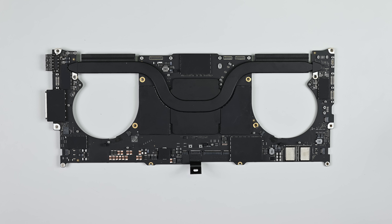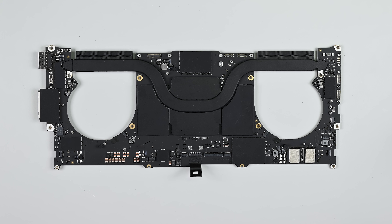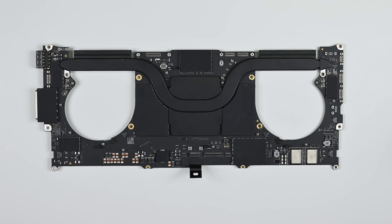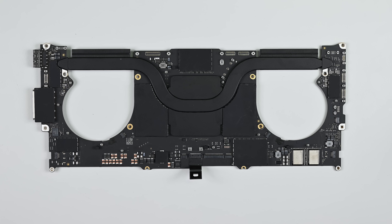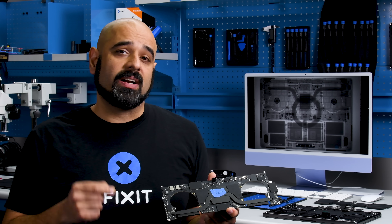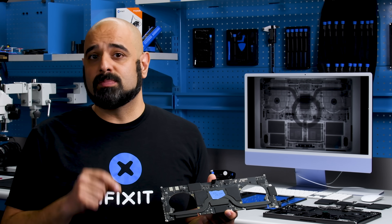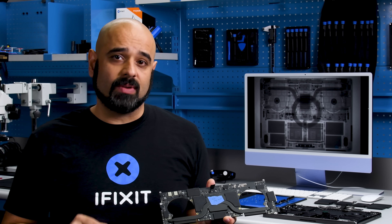As we've reported before, various parts pairing and calibration issues mean that swapping parts between any M-Series MacBook is a complicated issue — from lid angle sensors that won't activate, to unsightly artifacts on the displays, all the way to wireless connectivity issues. MacBook repairs are a minefield of problems outside of Apple authorized repair centers.